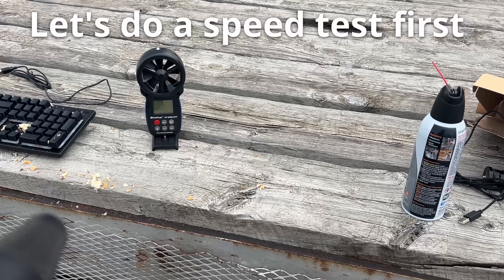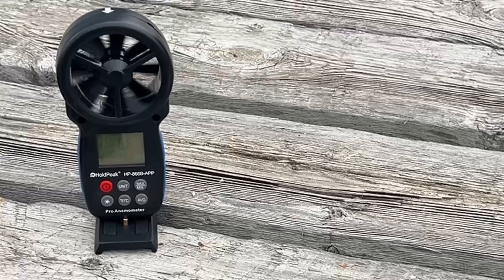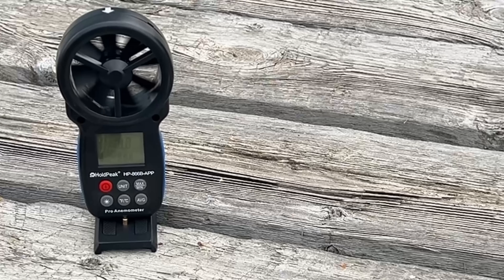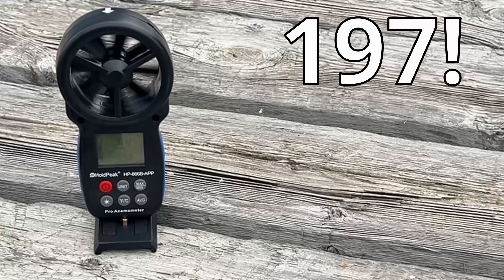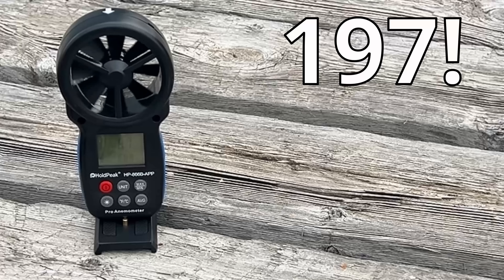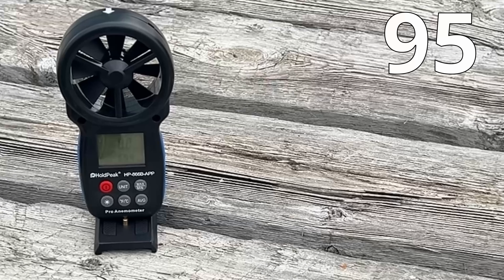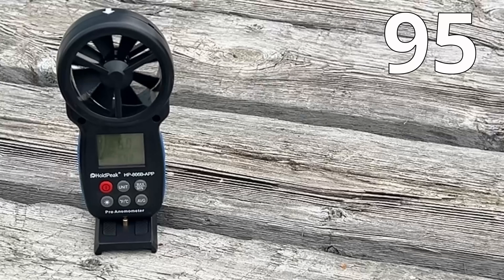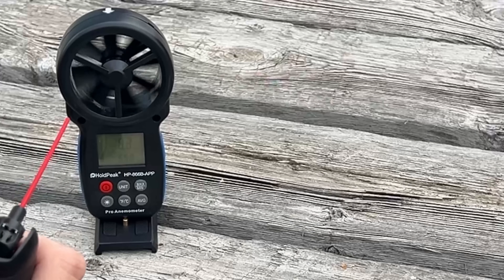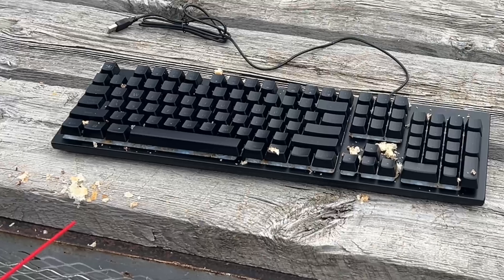First testing at single speed, then second speed, then triple speed — hitting just shy of 200. Then with compressed air at the same distance — getting close results. Let's bring them in for a closer side-by-side look.